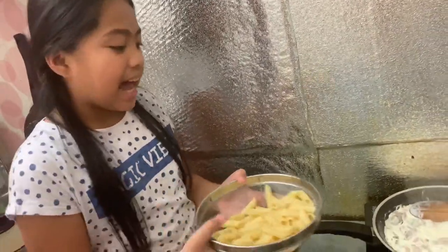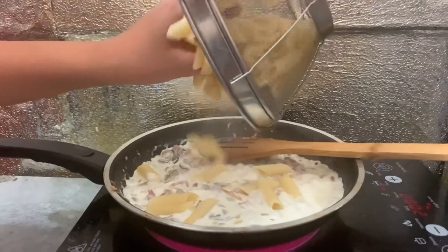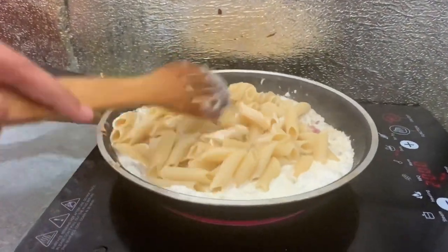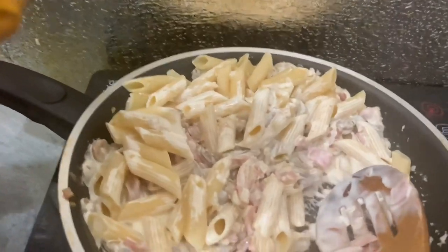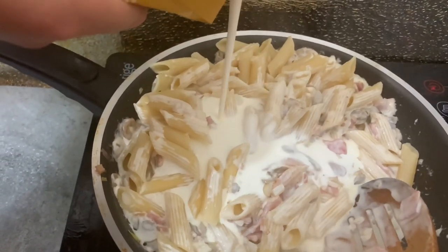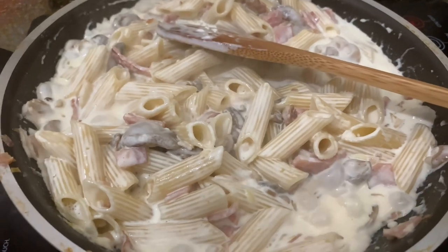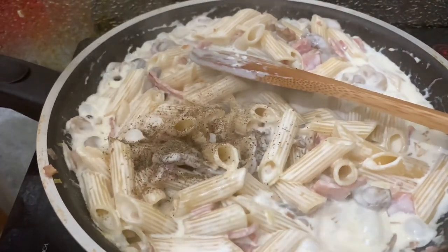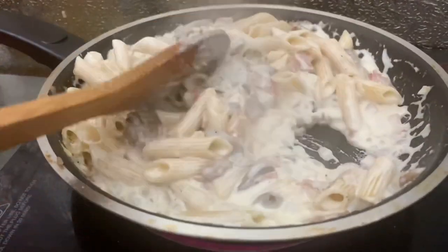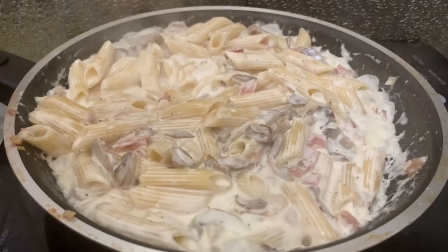Now let's add the pasta. Because it's stuck, I think we need to add more cooking cream. Let's add pepper to taste. Then let's put 1 teaspoon of salt. And finally, let's put the parmesan cheese.